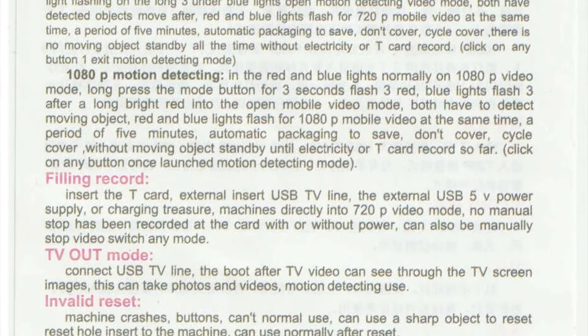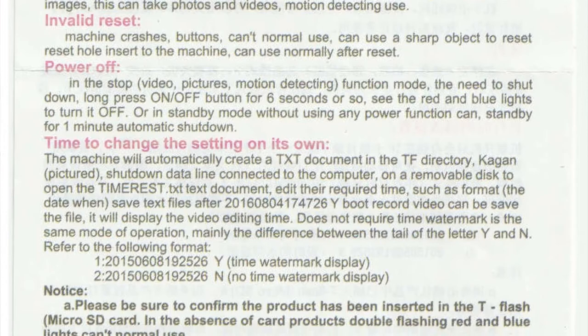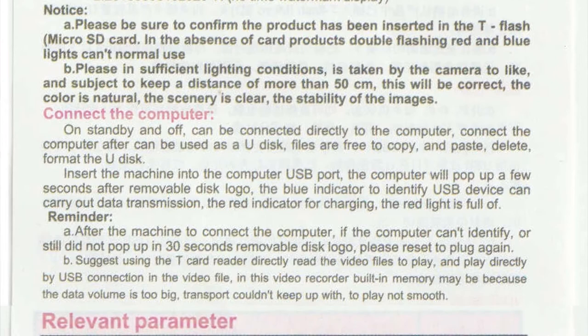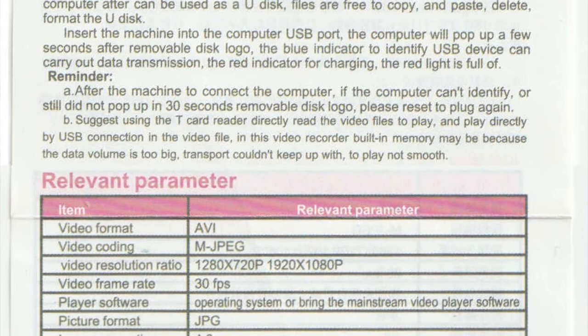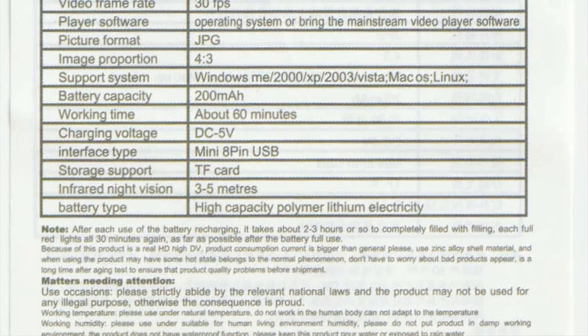I have to read all this. Motion detection, TV out. There's a text file on there for setting the time, date and time. Put a Y at the end of it for time watermark display, and an N at the end of it for no time watermark display.